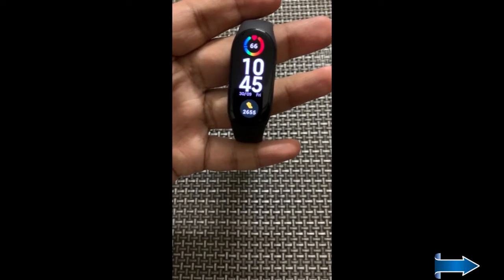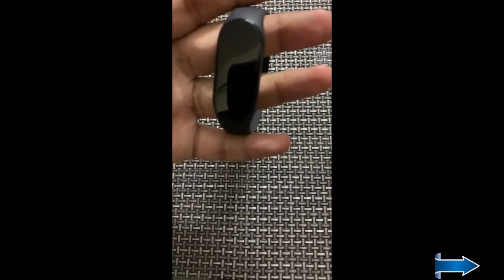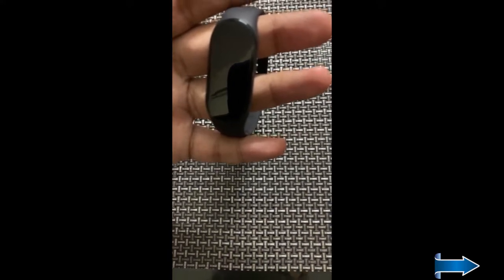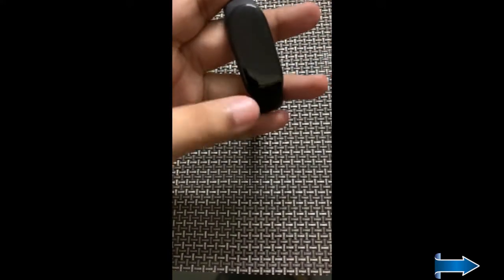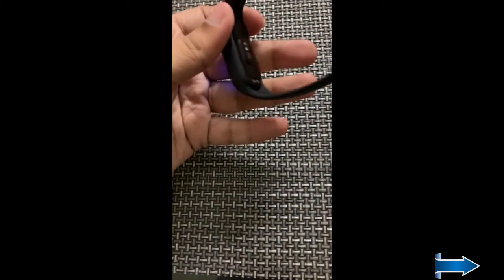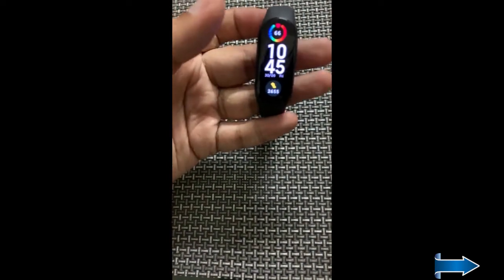Hello guys, welcome to my channel Techref. Today I'll be telling you about how you can check the battery health on your Mi Band 7. After the latest update that I did on my Zepp app, this new feature has been added through which you can check the battery health of your band.